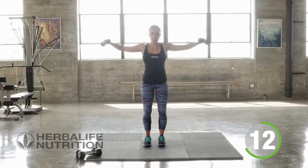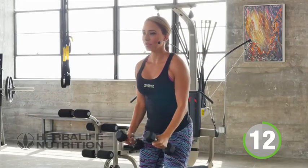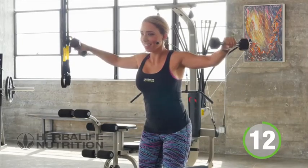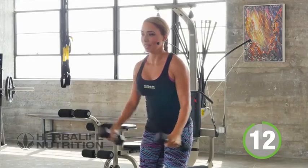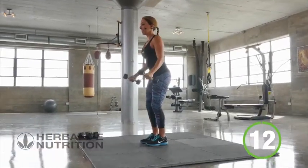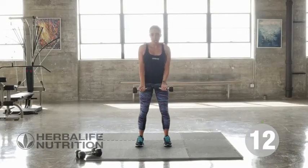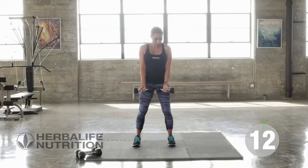Remembering to breathe, keeping your core nice and tight. One more. And our next exercise is going to be bicep curl to work the front of the arms.